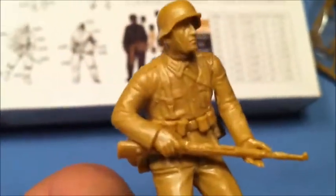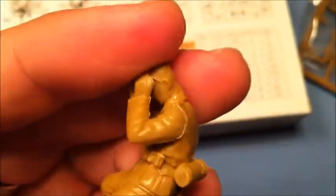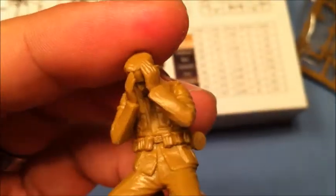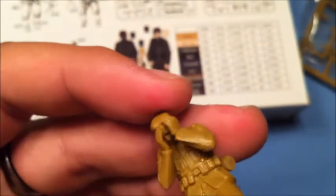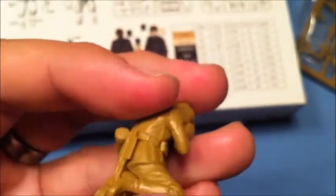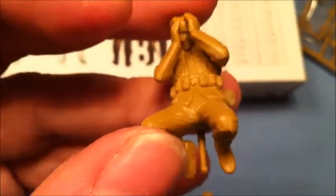The figure I love the most in this kit is this crying or desperate soldier. He's going to work nicely in a diorama — I have an idea in mind where I'm going to build a diorama with this figure, a tank, and maybe some other figures as well in the future.